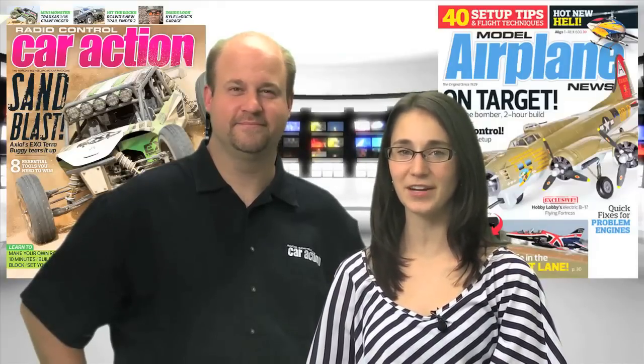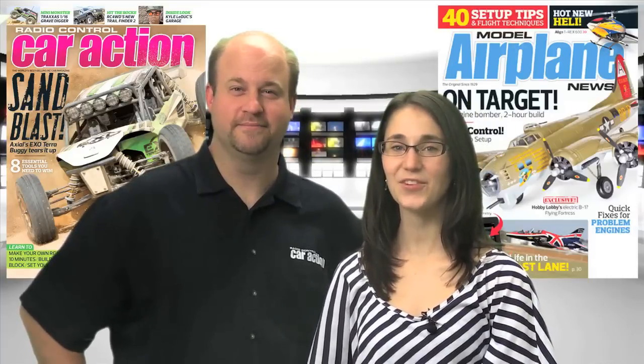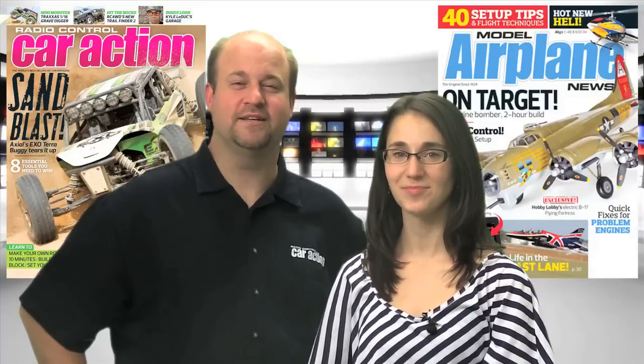Remember to head to your local hobby shop or newsstand for the July issues of RC Car Action and Model Airplane News. You can also check out RCCarAction.com and ModelAirplaneNews.com for everything we covered this week. Thanks again for joining us on the Radio Control Show. We'll see you next time.